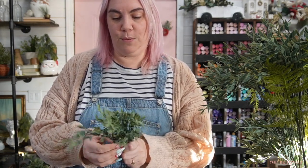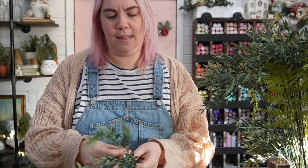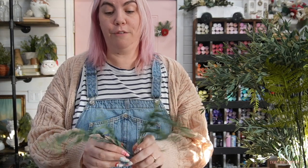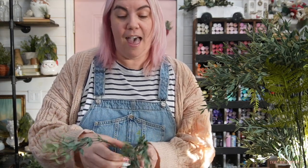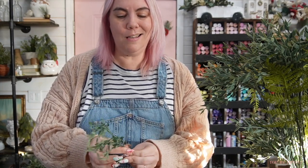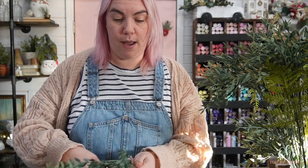This time around, instead of building it all greenery first and then adding the flowers, we're going to do what I like to call the bundle technique. We're going to make tiny little bundles of greenery and flowers and then put them all together. My vision is that the bridesmaids bouquets are not going to be a posy size — so really tiny — but they're definitely not going to be as large as our bridal bouquet. They're going to be a smaller version of that.